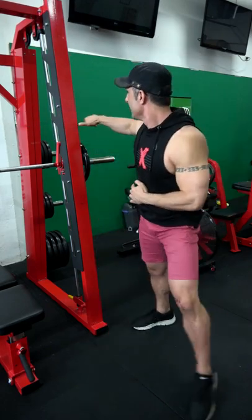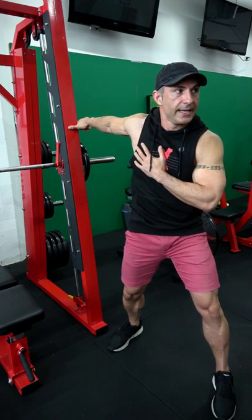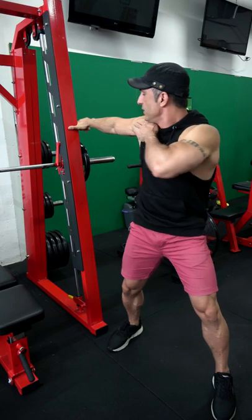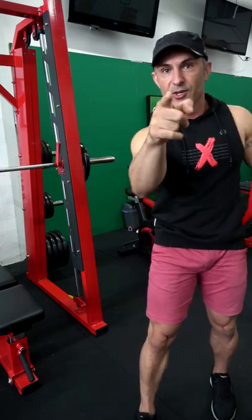Grip against something solid and we're going to twist this way. Twist those shoulders out — as you twist those shoulders out you feel that stretch running down your biceps this way. Try it for yourself.